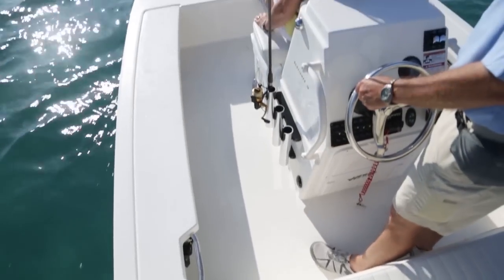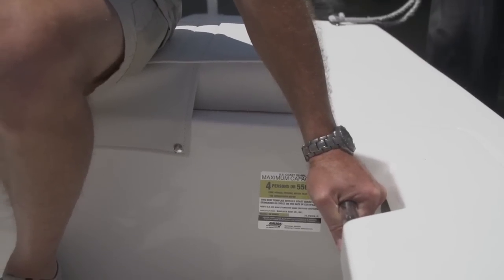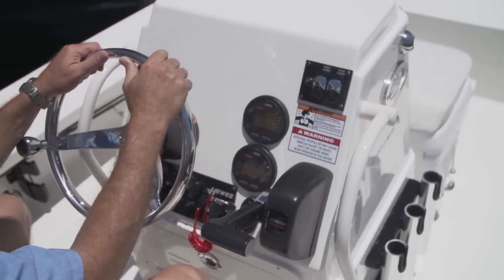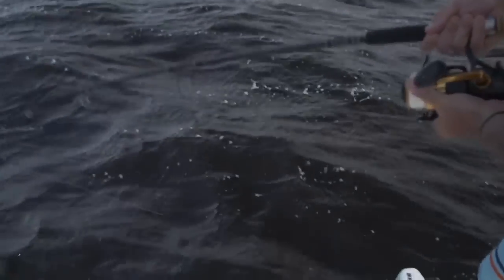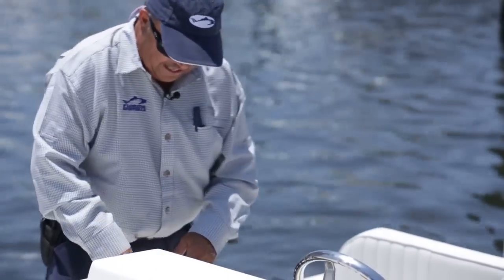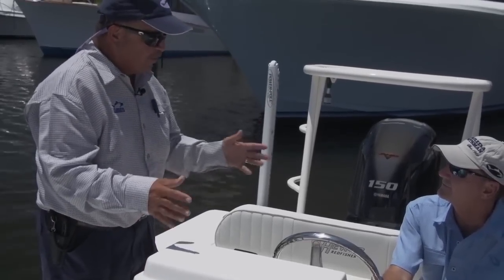When you look at the design of this console, it's very simple but it's everything you need — even down to the grab rails here and here, where if we're running in rough water and going fast, I've got a place to hang on to. They even thought so far as to round off these edges. If you're fighting a big tarpon and he's switching end to end — he's on the bow and all of a sudden he charges down the stern — you've got to be able to come down the gunnel with nothing to snag your line on, whether it's a spinning rod or a fly rod. Rounding off these edges means there is nothing for your line to catch and break your fish off on.